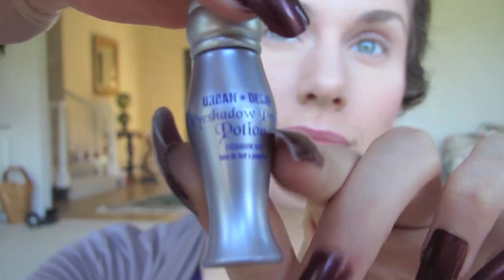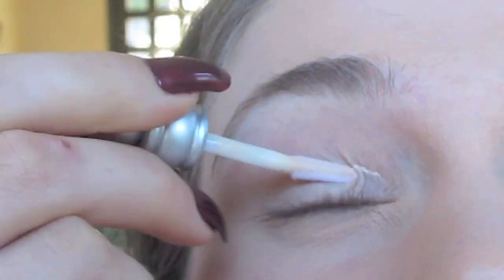The first Naked palette actually comes with its own mini primer, so that's just what I'm going to use because I have it on hand. Be sure to use whatever you guys like, but I'm going to apply this and kind of blend it in with my finger.